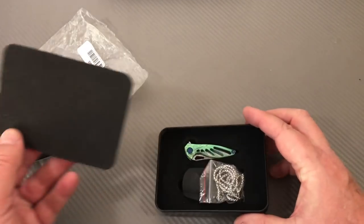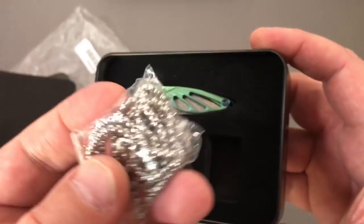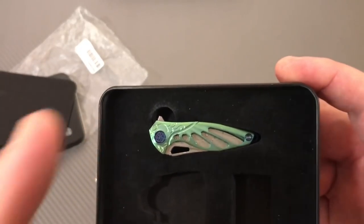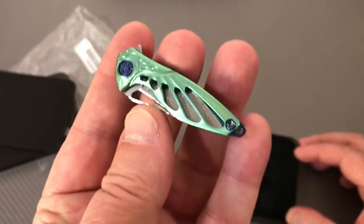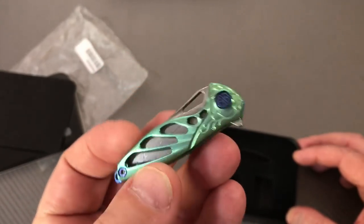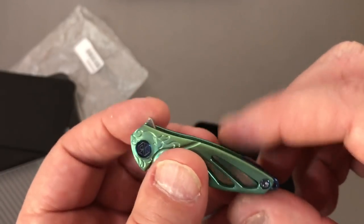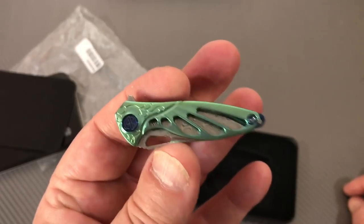You try and prepare yourself for a knife, but it's hard to prepare yourself for this. You got a little neck chain, a little kydex sheath, and a little knife. It's like a piece of jewelry for a woman - you'd think they should have just put a little brooch pin on the back so you could pin it to a blouse or something. This is insane.